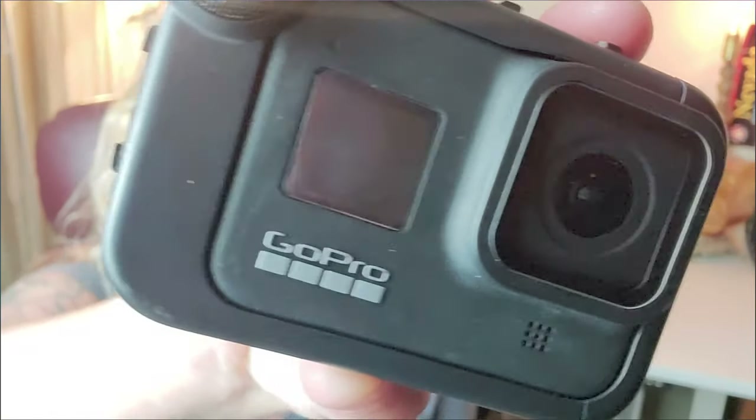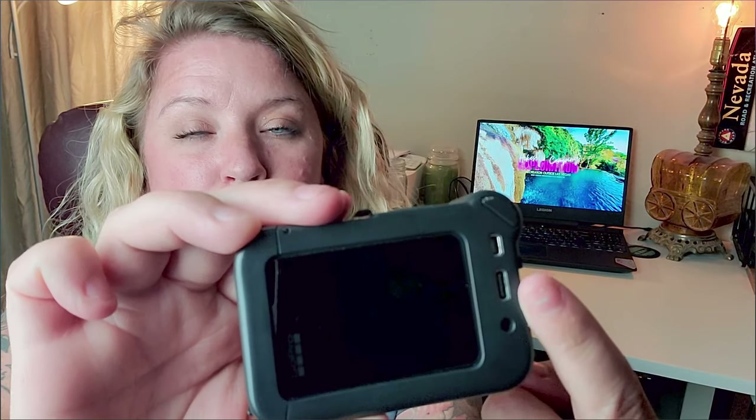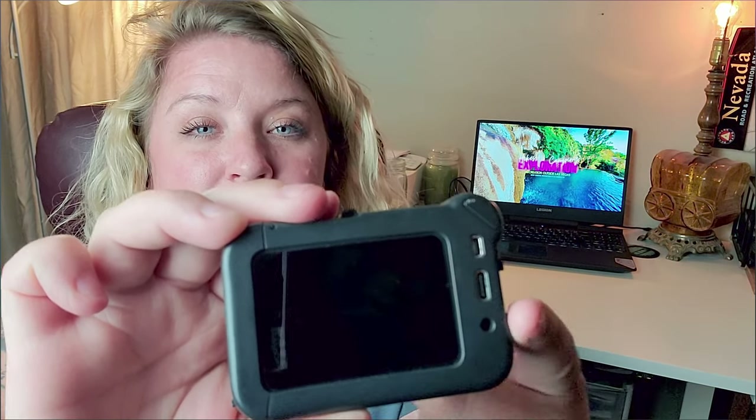I've put the media mod on here so you can see it — it does look a lot bulkier. On the back there are options to plug in a USB-C, an external mic, and some other options. There are also shoes on the top and on the side, so you can plug in an external light or an external mic, and eventually they're making a flip-up screen to make vlogging easier.